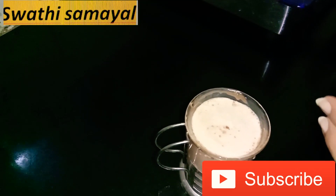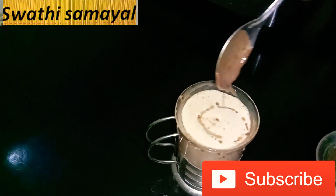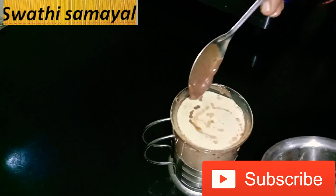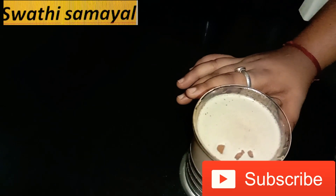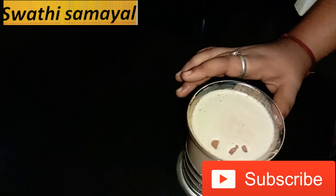Add the chocolate smoothie. Easy and healthy chocolate smoothie. This is a good taste. It's a good taste. We are doing healthy methods. Just try it.